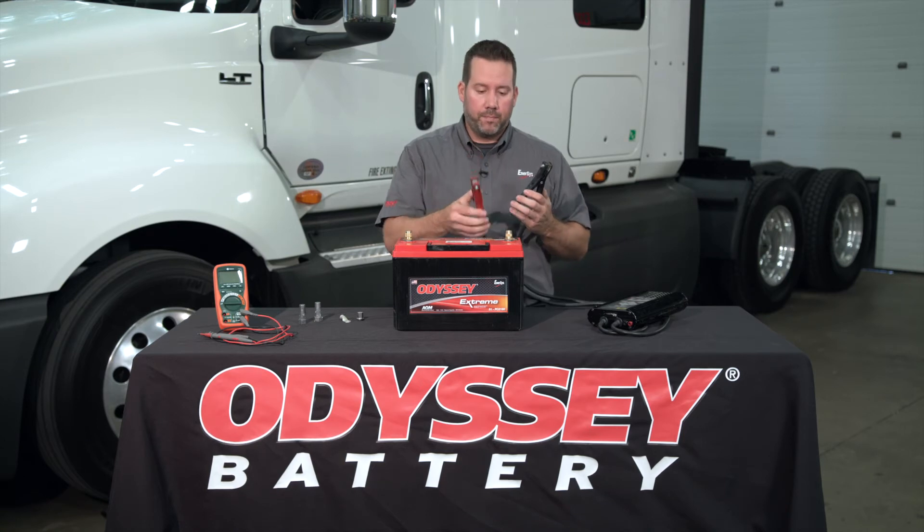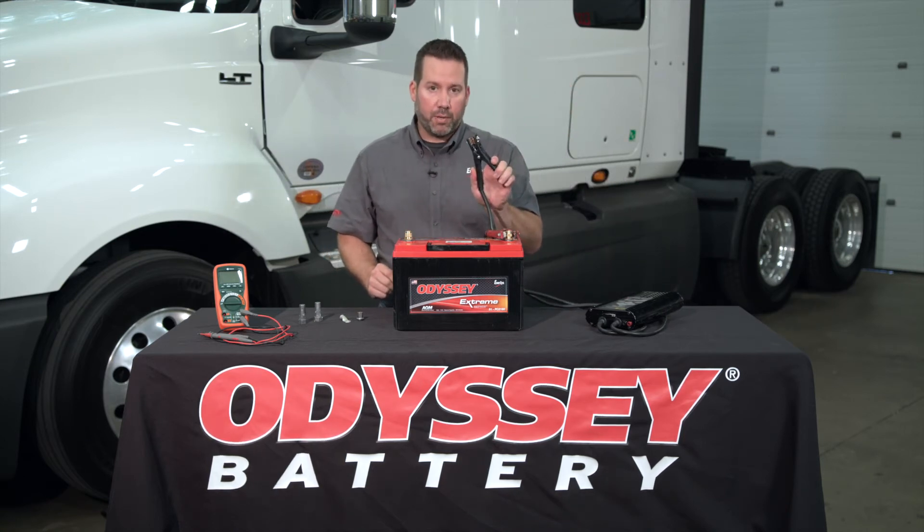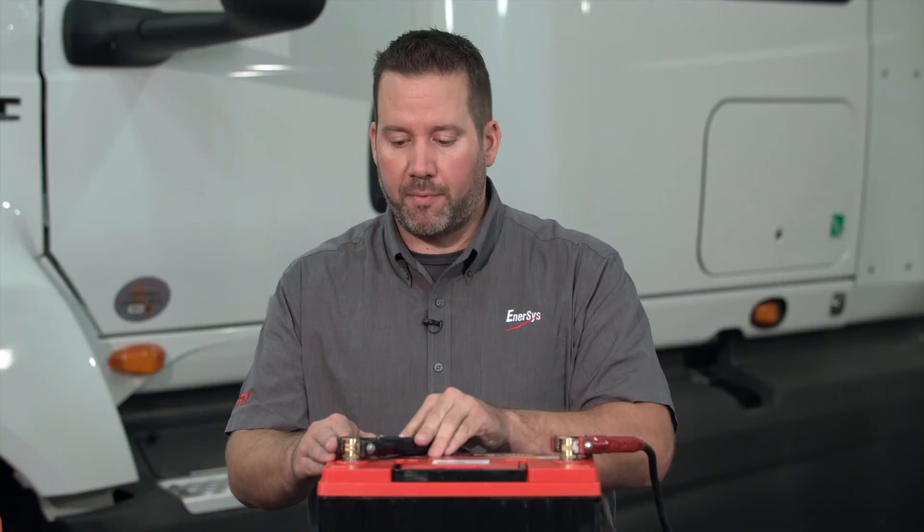You want to take your red cable and attach it to the positive terminal. You want to take your black cable and put it onto the negative terminal of the battery. Now that we have a good, solid connection, we can move on to our test.